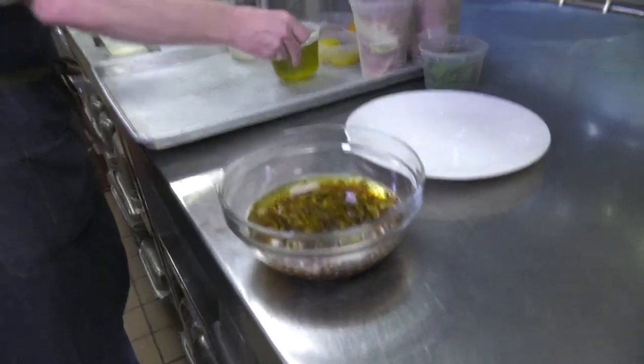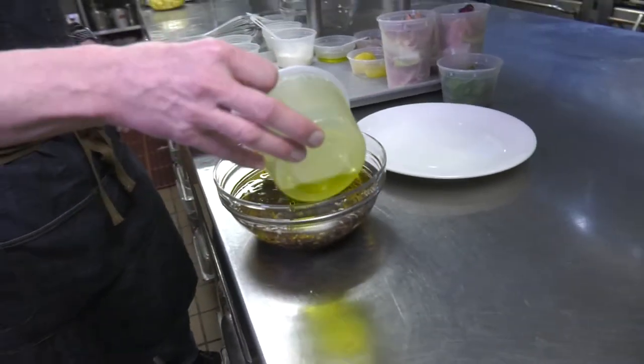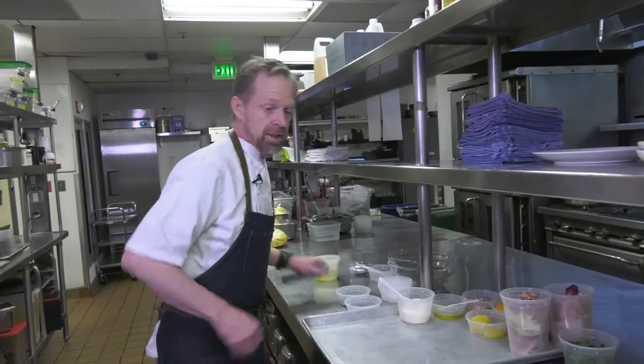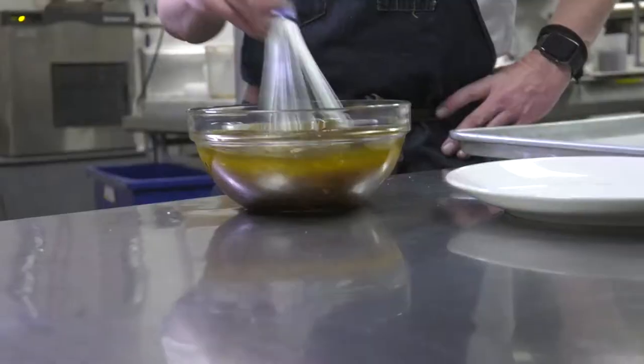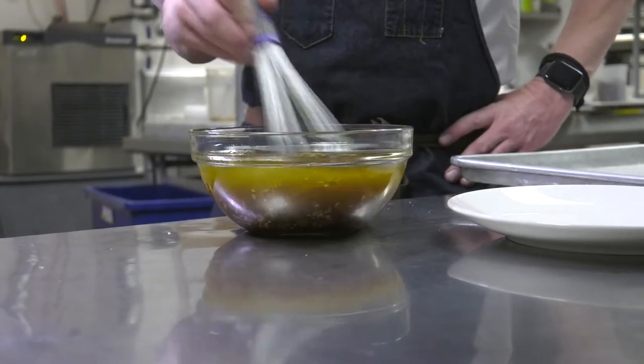We're using a blended oil at a 75-25 ratio and some extra virgin olive oil. Now you're a master at making vinaigrette — just whisk this up. We usually make this the day before so it sits overnight and has a beautiful flavor.